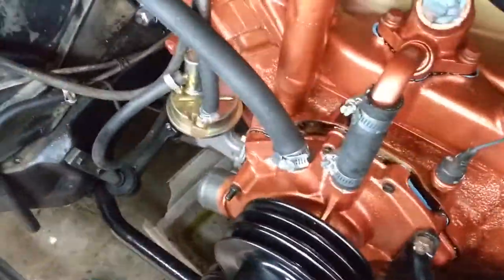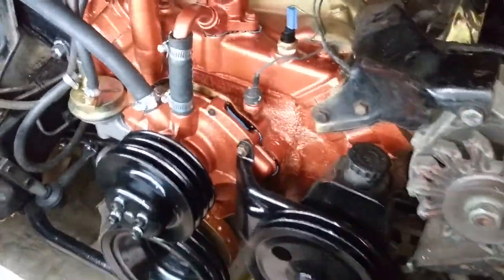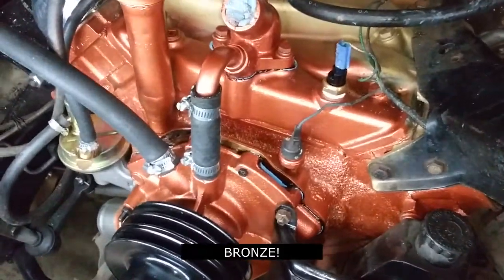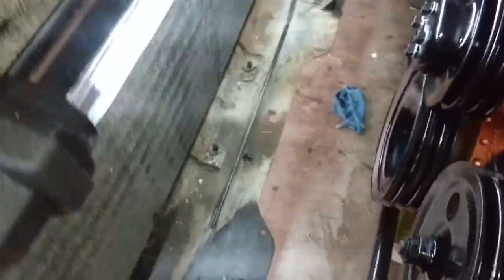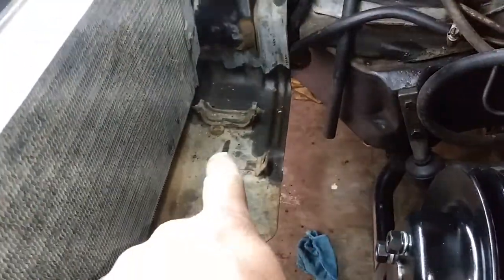That wraps up day one here. We got the front end of this motor put back together and got the Oldsmobile copper on the 400 here, as it came out of the factory with the copper paint. Tomorrow we're going to be tackling this — we're going to be cleaning this up, putting in new brackets for the bigger radiator, and hopefully get this guy put all back together by the end of tomorrow.